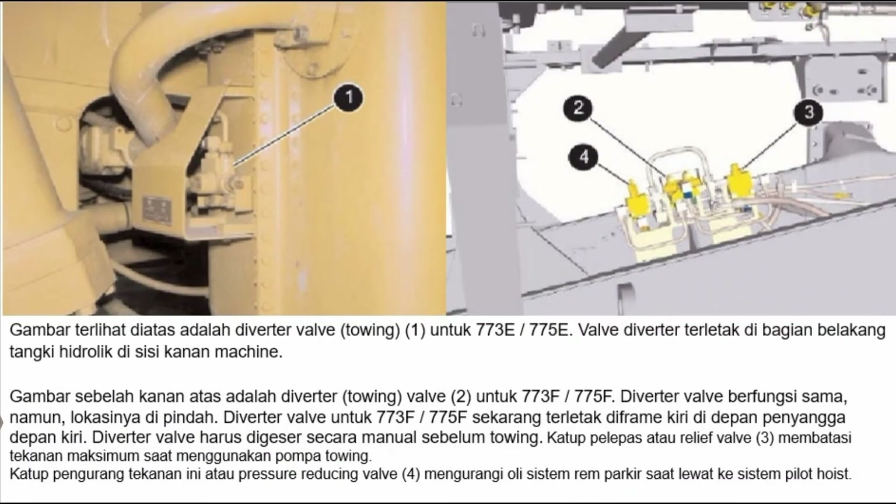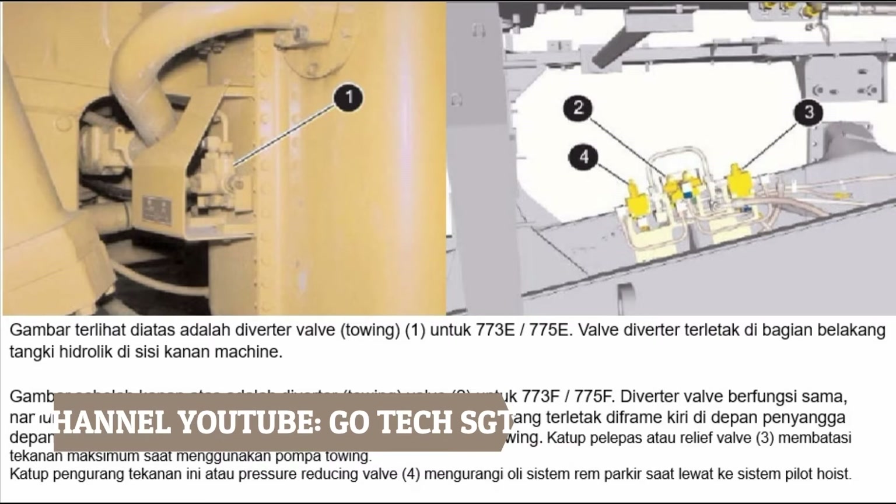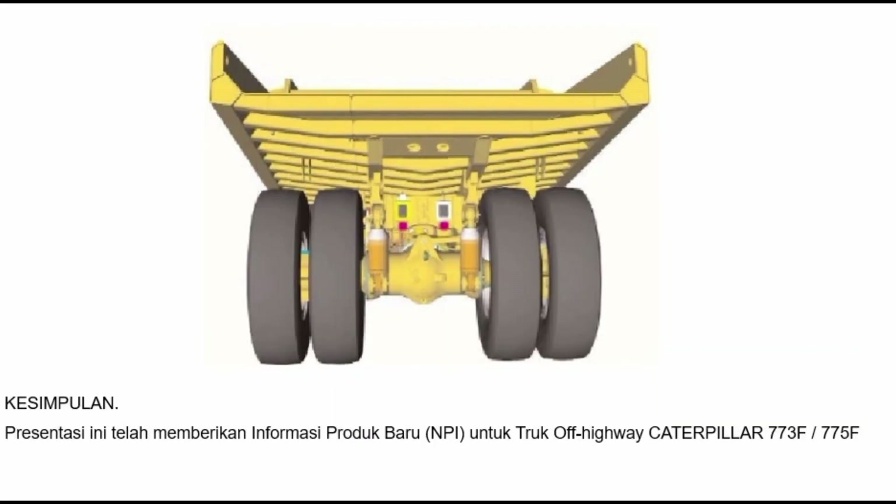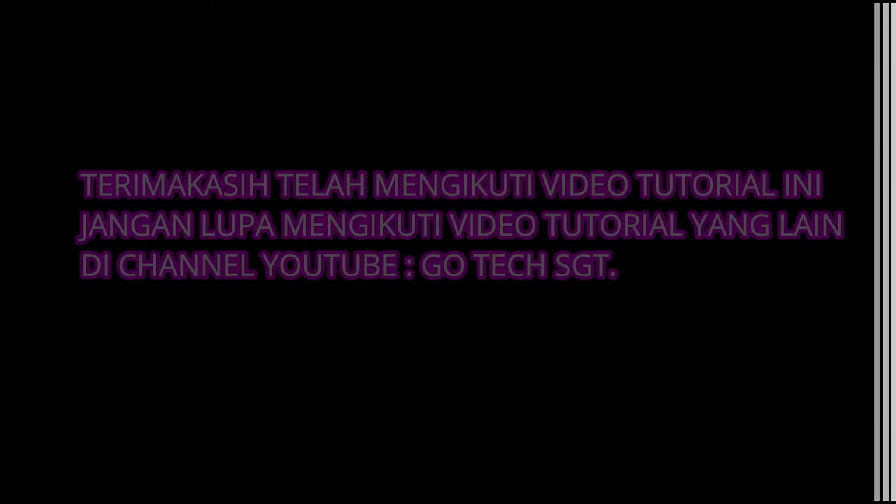Diverter valve atau towing valve 1 untuk 773E atau 775E terletak di bagian belakang tangki hidrolik di sisi kanan mesin. Diverter atau towing valve 2 untuk 773F atau 775F berfungsi sama namun lokasinya dipindah ke frame kiri di depan penyangga depan kiri. Diverter valve harus digeser secara manual sebelum towing. Relief valve 3 membatasi tekanan maksimum saat menggunakan pompa towing. Pressure reducing valve 4 mengurangi oli sistem rem parkir saat lewat ke sistem pilot hoist. Presentasi ini telah memberikan informasi produk baru NPI untuk Truck Off-Highway Caterpillar 773F atau 775F.